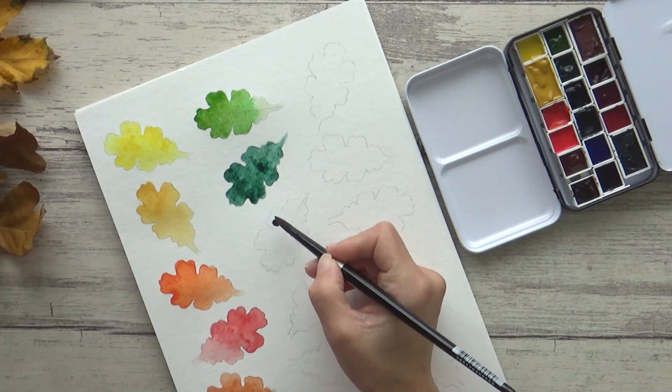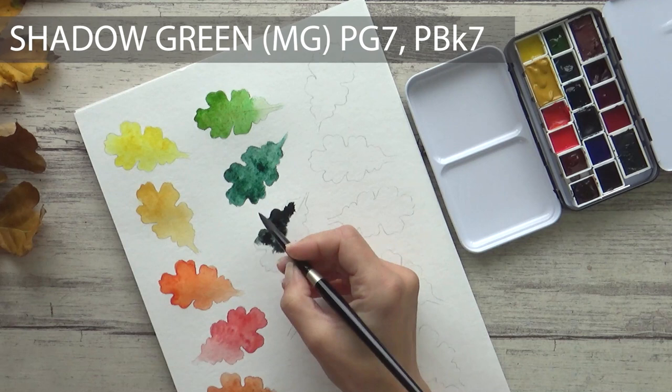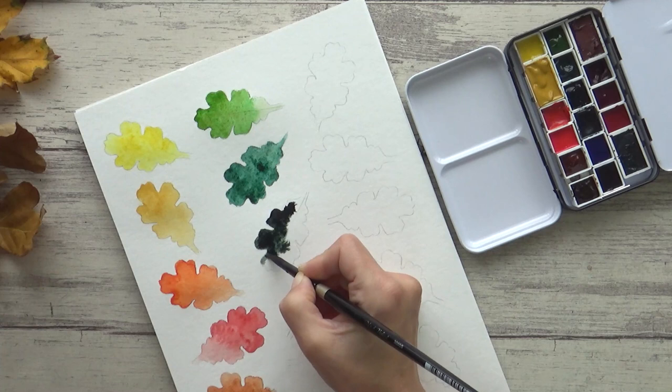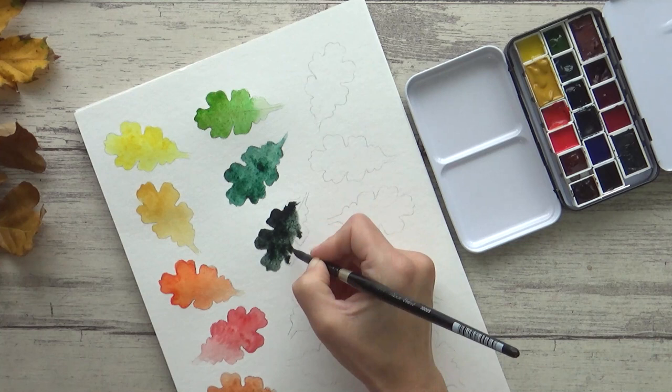Now this next green is another dark one, but it's a bit more on the moody side. This is Mission Gold's Shadow Green, and like the Forest Green, contains PG7 and PBK7 — there's no yellow in this one though. It's semi-transparent and semi-staining, and I chose it, as the name suggests, to add in darker shadows. When mixed with the Perylene Violet, it also makes a really interesting black.